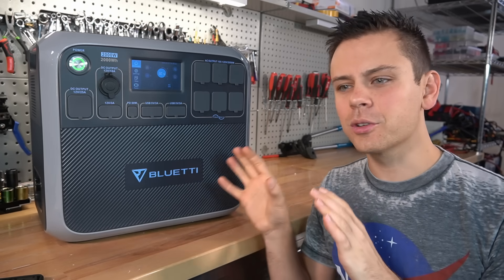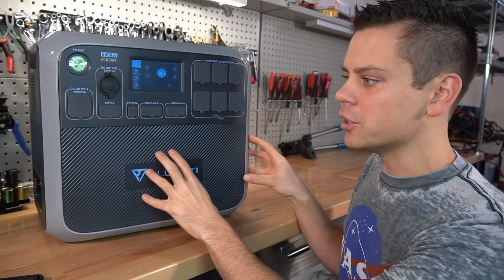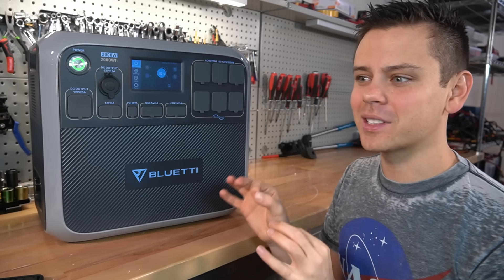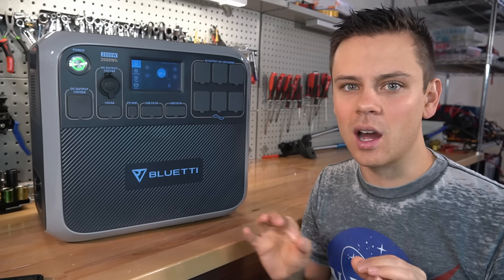The next problem is that customer service is either really good or really bad. Some people report a problem and they ship out a new unit and everything is fixed instantly. Other times the customer service is horrible — they simply do not understand the problem and are not helpful at all.